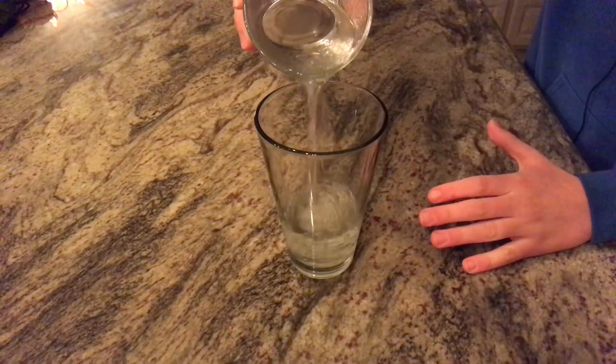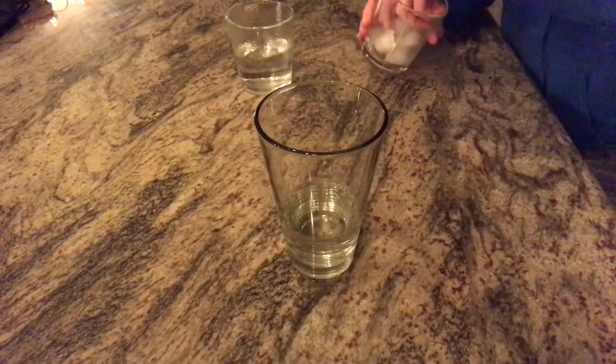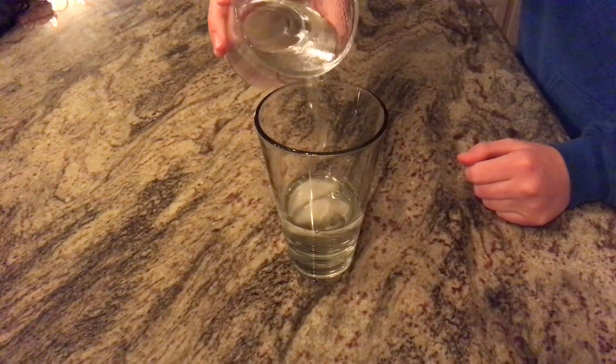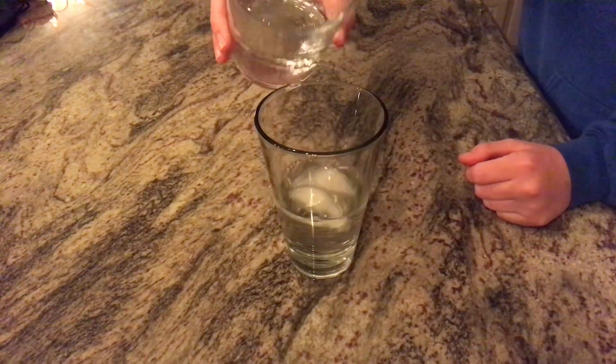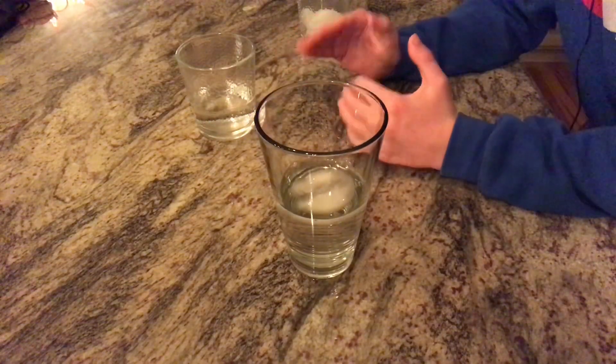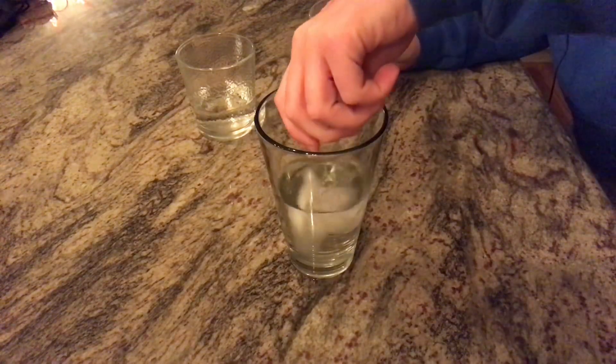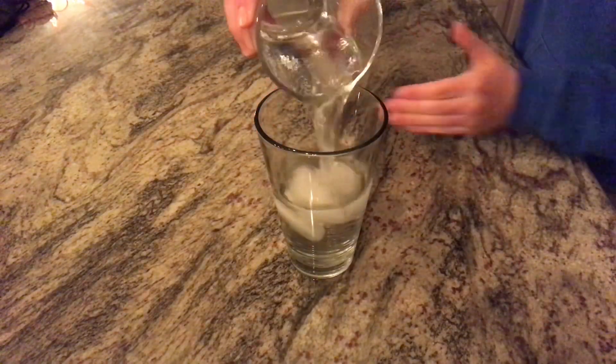Then what you want to do is put in two ice cubes, pour in half of the water — like half of that — then put in two more ice cubes, and pour in the rest of the water.